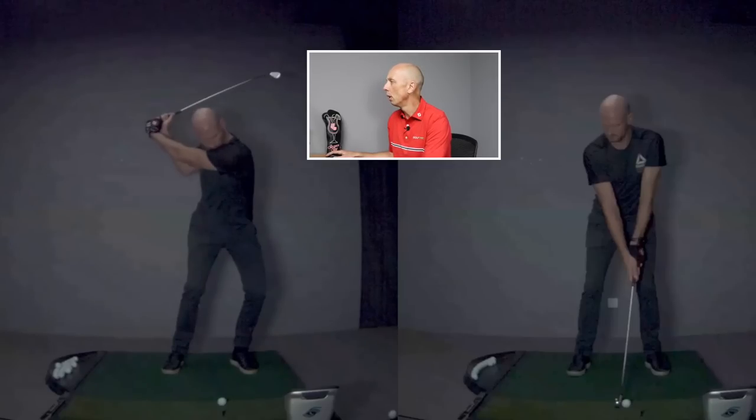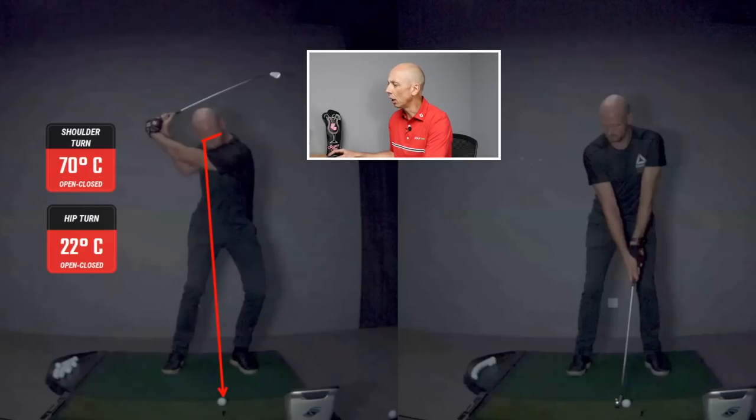You get to the top and we've only had 70 degrees of shoulder turn and 22 degrees of hip turn. That's a significantly limiting backswing because the head has turned in the wrong direction. If you take a look at that red line I've drawn on the eye line, you'll notice that it's the right eye that's actually closer to the ball than the left — the complete opposite of what we're describing and prescribing.